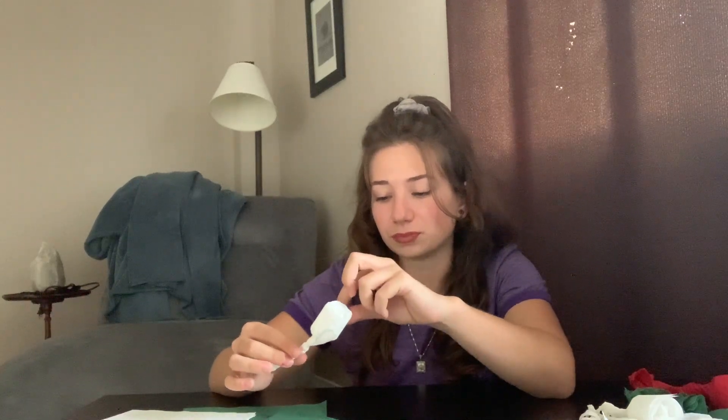So all you will need is one napkin — any color, any size, whatever you would like. I'm going to use this small white one.